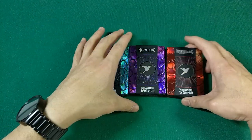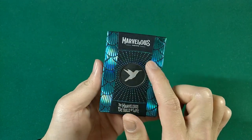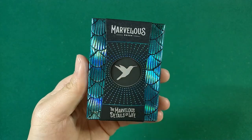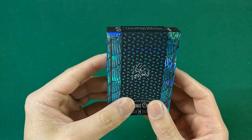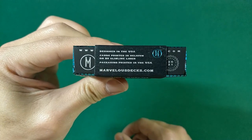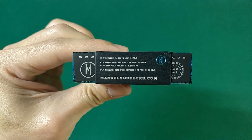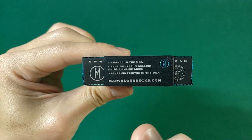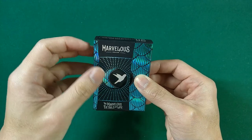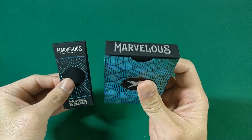I'll start with the blue one since that is my favorite color out of the three. On the outer sleeve: Marvelous Decks, the colored-in pips, a cut for the hummingbird logo, 'Marvelous Details of Life,' and the signature on the back. Cards are designed in the USA, printed in Belgium on a B9 slimline linen finish by Cardamundi, and packaged in the US. You can get these at marvelousdecks.com.